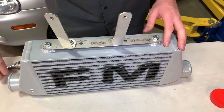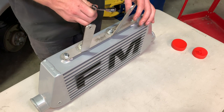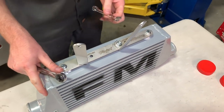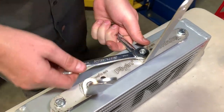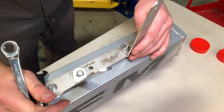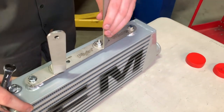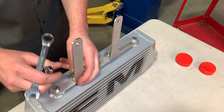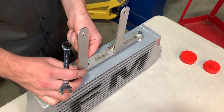Once everything is in position, tighten up the hardware. All of these nuts and bolts are 13mm, so just take a couple of 13mm wrenches. Hold the head of the bolt on the bottom with one wrench and tighten the nut from the top with the other. Before tightening all the way down, make sure your bracket is as perpendicular as possible — horizontal to vertical — and not rotating. Make sure they're oriented toward the front or back (NA or NB), not toward the side.